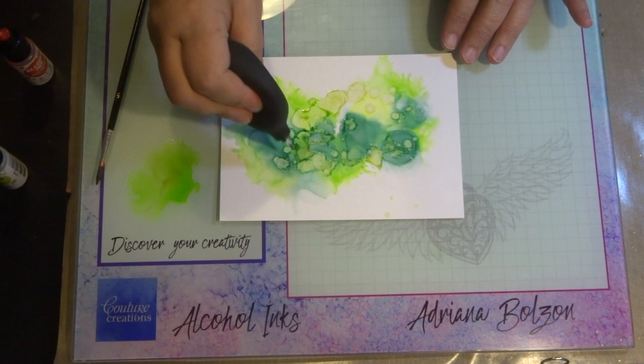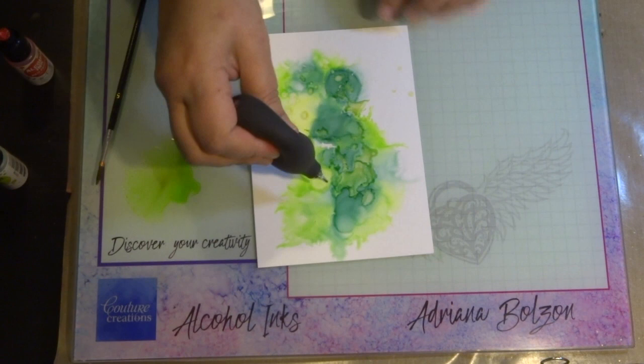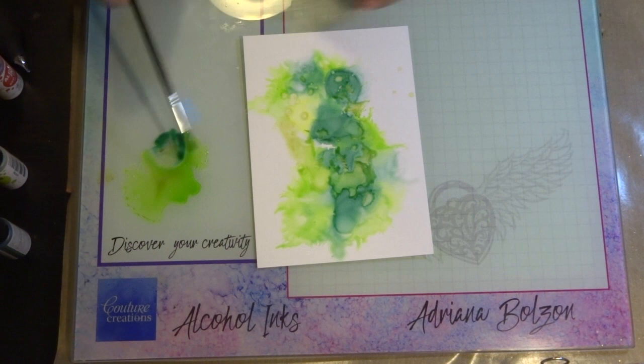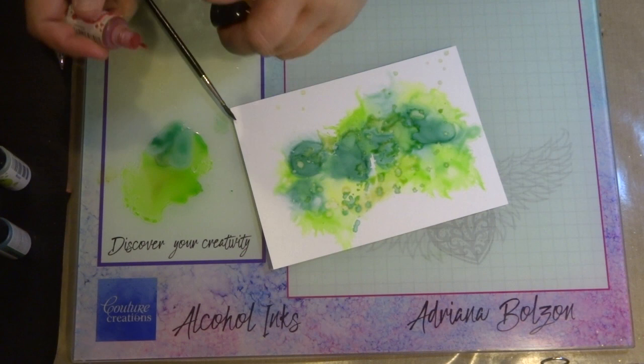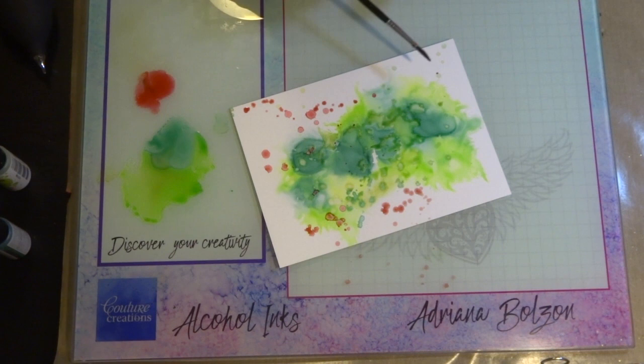I'm flicking a little bit of color blended with alcohol blending solution, and you can see how it gives a watercolor effect. Blowing with the air blower creates a very diluted look which I love. I'm adding a little more of the Bottle green color, then I'll add a touch of Red Pepper alcohol ink — just flicking it on with a brush to give a speckled contrast effect. That's how I created my background.